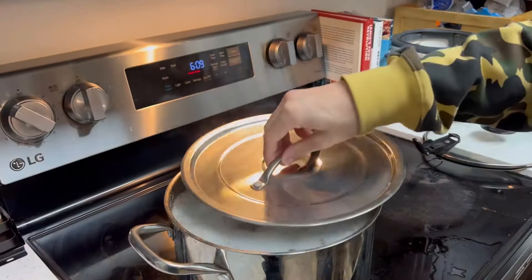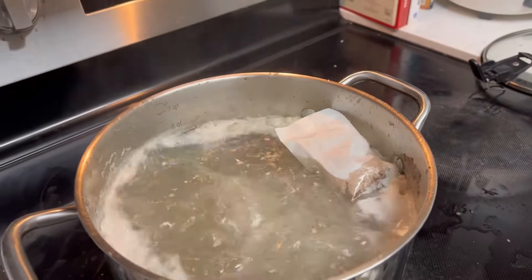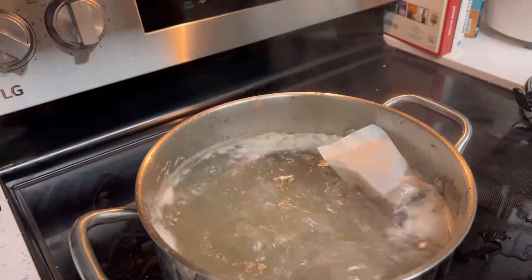You're gonna boil your short ribs for about an hour and then you're gonna add in your pho package, and this is gonna have all the different spices and flavorings that you'll need for your soup.